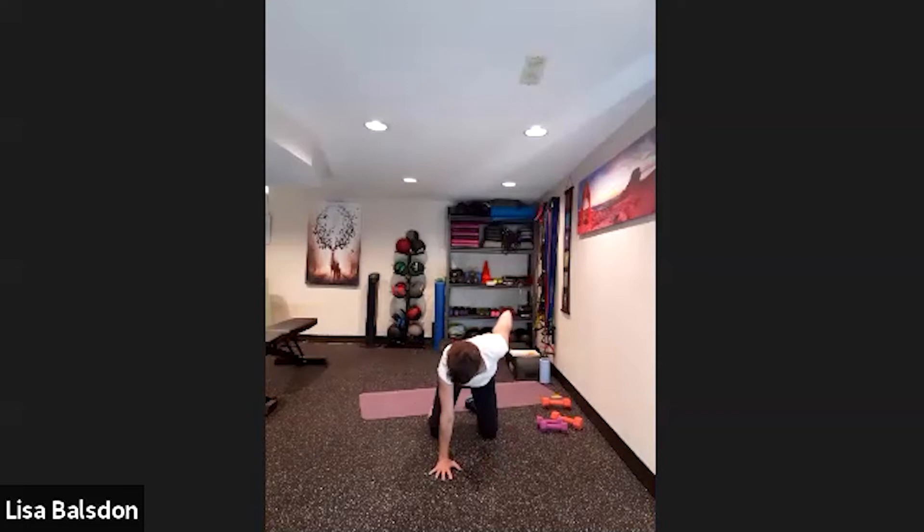Bring the palms fully to the mat, resting the shoulders over the wrists. Do elbow rotation — moving the elbows in and out, working through the shoulders, wrists, and elbow joints, opening up those areas. Then do shoulder rotation — down and back, down and back, down and back, then up toward the ears and down.